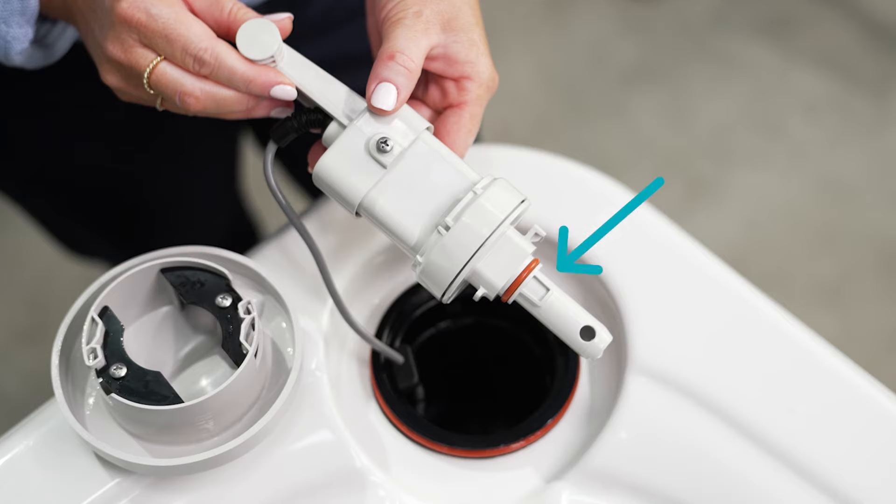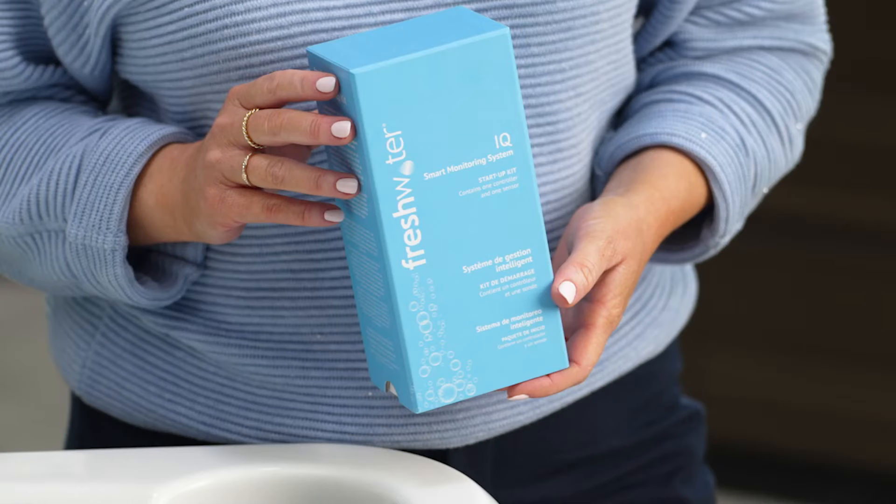Attached to the handle is an insert that's protecting the system from getting wet and shouldn't be removed until you're ready to install the startup kit. The startup kit contains a pre-assembled controller and a replaceable sensor which will last a full year before needing to be replaced.